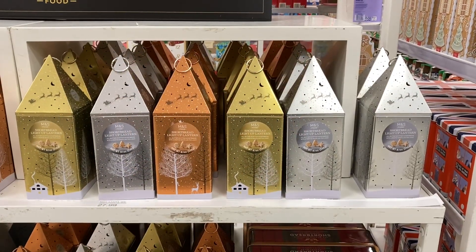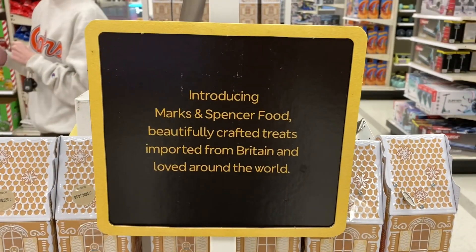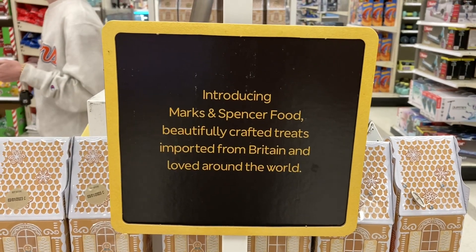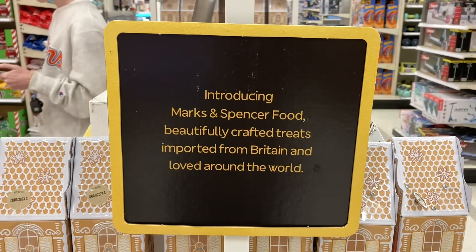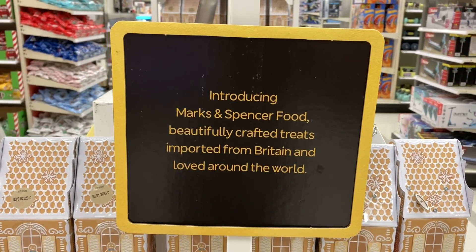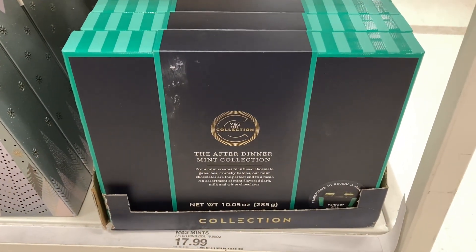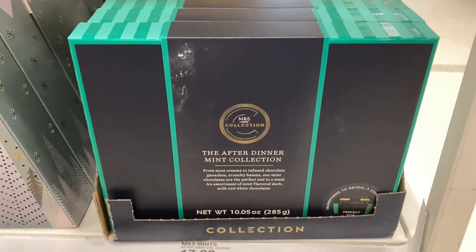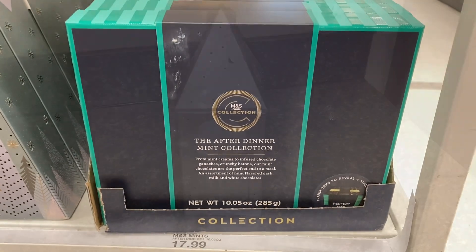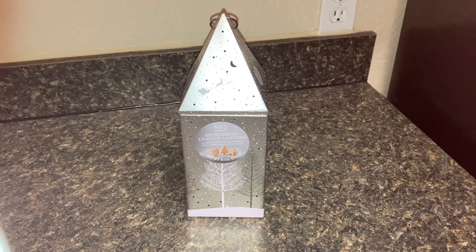I'm thinking these lanterns that have shortbread inside are the first thing I want to try. This is the one I really want to try but look at that price — $17.99. That'll get me into Stirling Castle. I decided to buy the shortbread lantern.